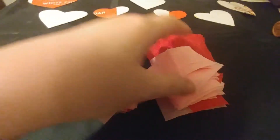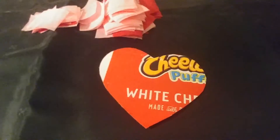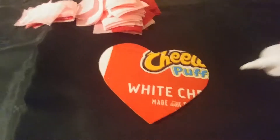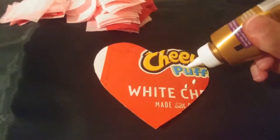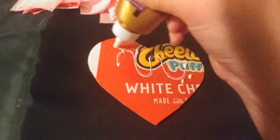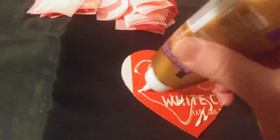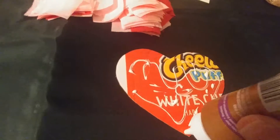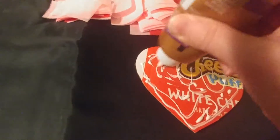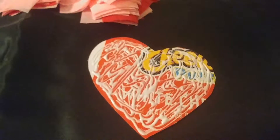Then we're going to take our glue and one of the hearts and put the glue all over the heart. I asked my boys if they wanted to help and they said no. Once I'm satisfied I have it covered with glue the way I want it, I'm gonna take one of these strips and pinch it in the middle.